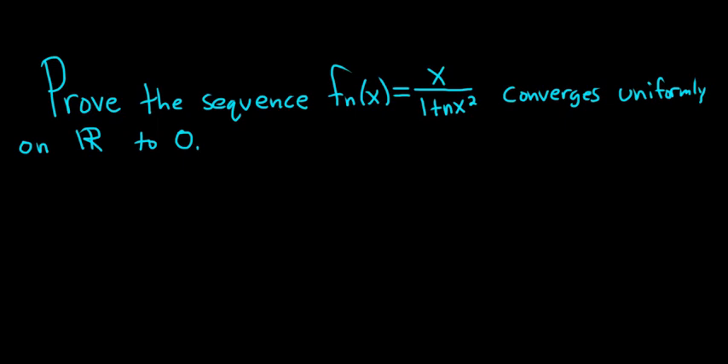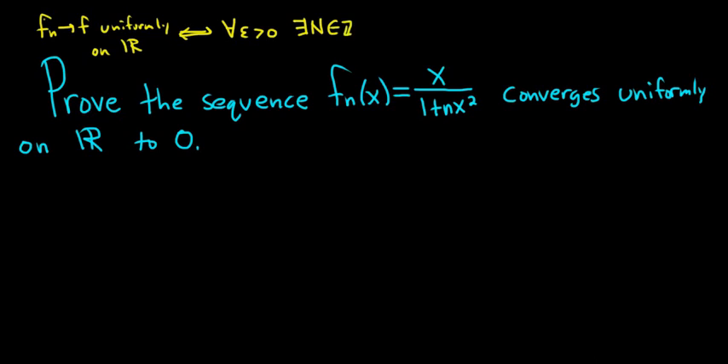We're going to prove that it converges uniformly on the set of real numbers to 0. First let's briefly recall what it means for a sequence of functions to converge uniformly. We say that f sub n converges to f uniformly on the set of real numbers. This is equivalent to saying that for all epsilon greater than 0 we can find some positive integer capital N, which depends on epsilon, such that for every little n bigger than capital N, and for every real number x, the distance between f sub n of x and f of x is less than epsilon. So that's what it means for a sequence of functions to converge uniformly to a function.